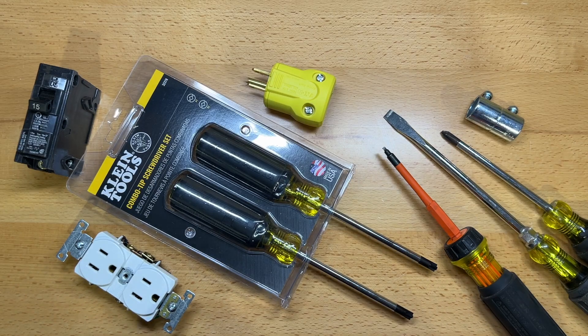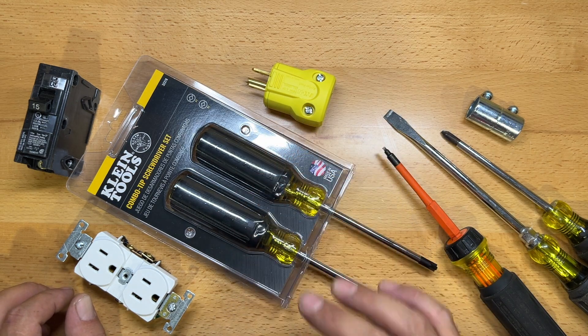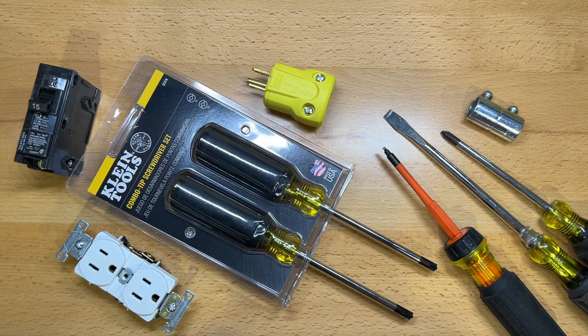Welcome back to the Tool Crib. Today we are going to be talking screwdrivers, and in particular we're going to be talking about these new combo tip screwdrivers that I picked up from Klein Tools.